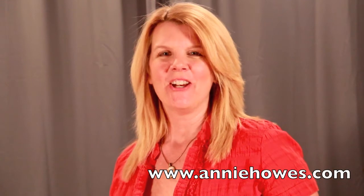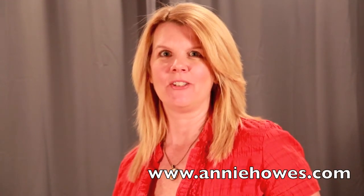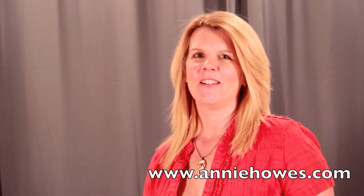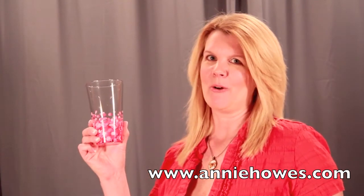Hi, my name is Annie Howes. Welcome to my fun and easy tutorials where I teach you to make jewelry using top quality products. In this tutorial I'll show you how to work with Bella Paint for Glass so you can make beautiful glassware like this at home.